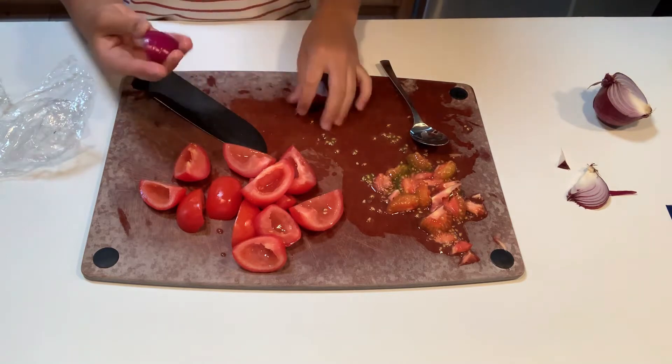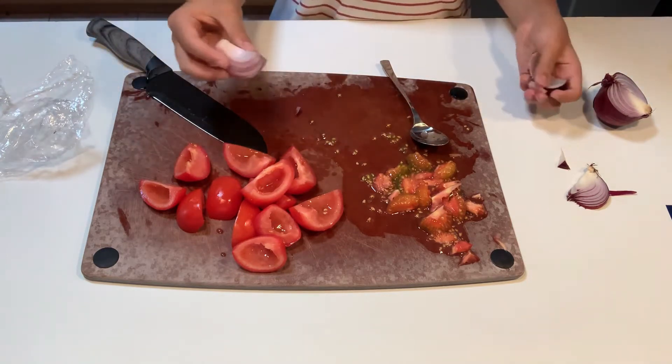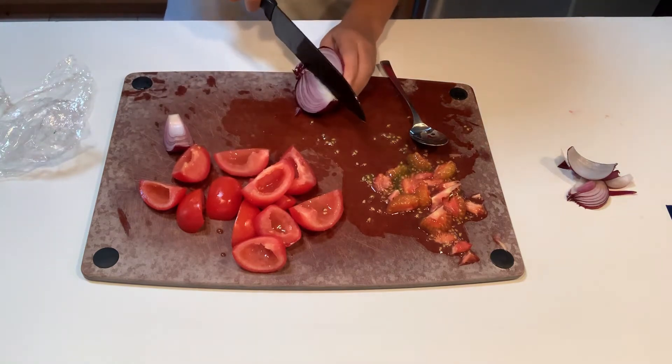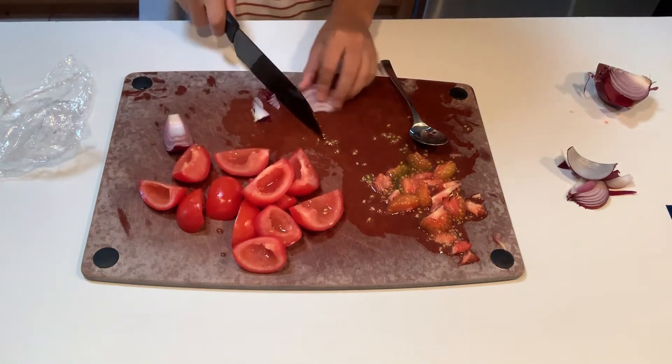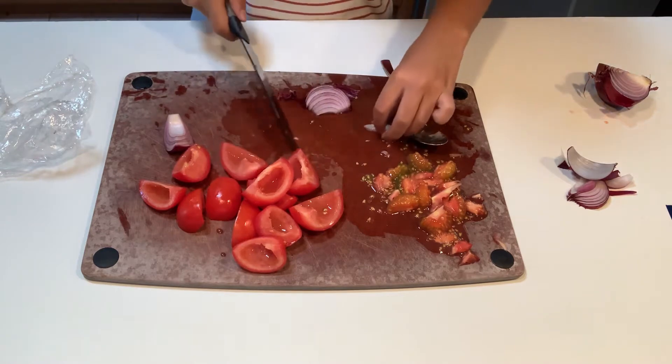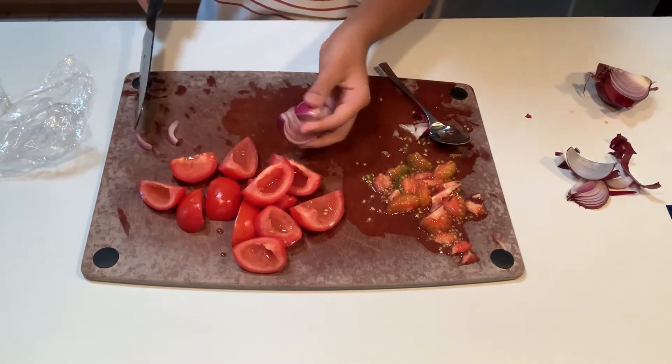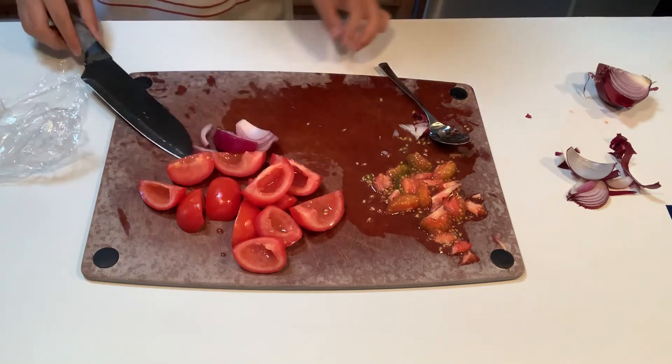We just leave it like this because we're going to use the food processor on it. That's probably not enough since we've lost a lot of it, so we'll take a bit more. This is our onion — we're going to use the food processor on it later, so we don't have to chop it up at all.